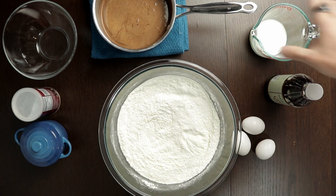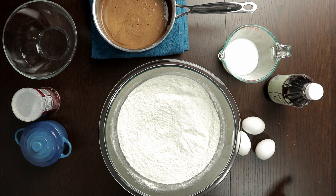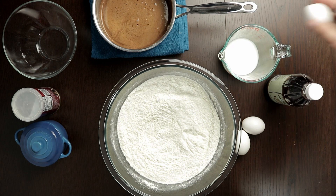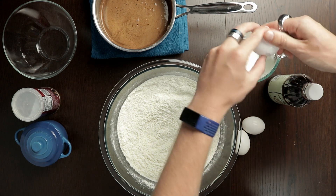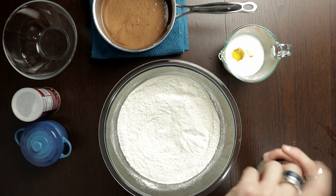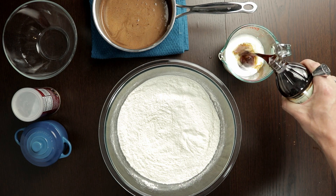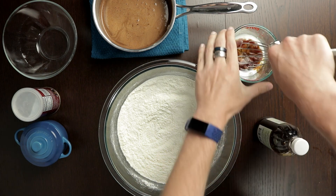Then we'll work on our other wet ingredients. Inside of our measuring cup I have one half of a cup of buttermilk to which I'm going to add three large eggs — whole thing, the yolk and all. I'm also going to add in two teaspoons of vanilla, which of course we know I never measure. That's about right. Give that a good whisk.